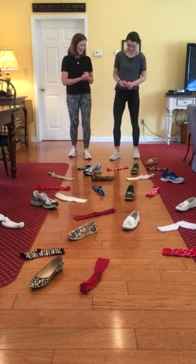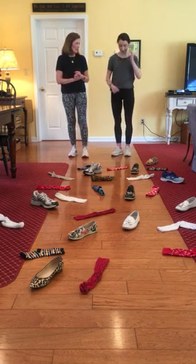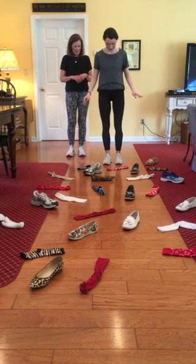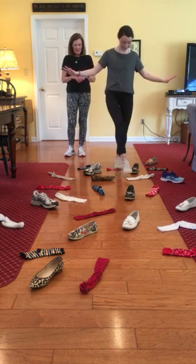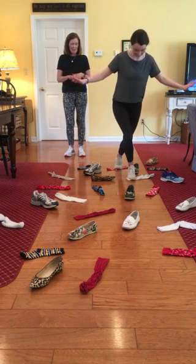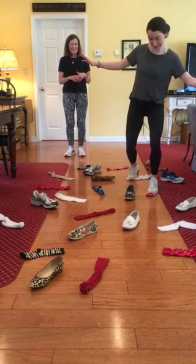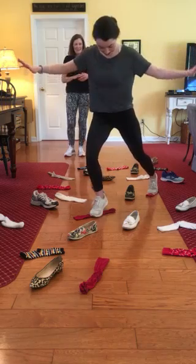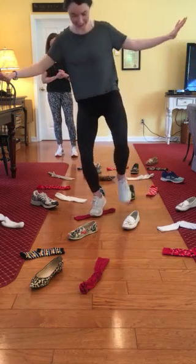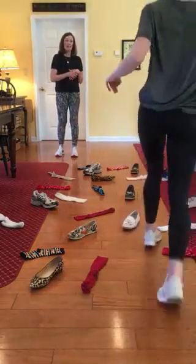Are you ready, Miss Annie? It's hard to really concentrate. Okay, go. Where are you going to go now? Don't fall. Good job, you're almost there. Good job! Come on back, because I'm going to make it a little harder.